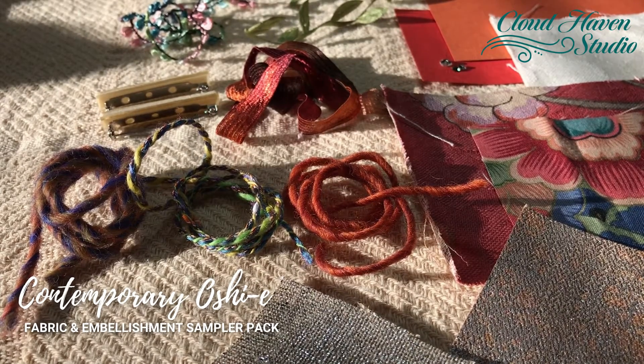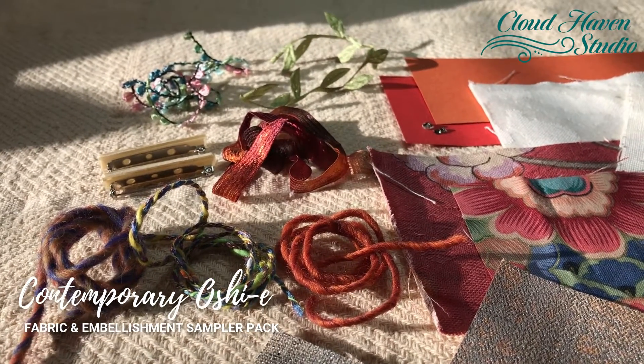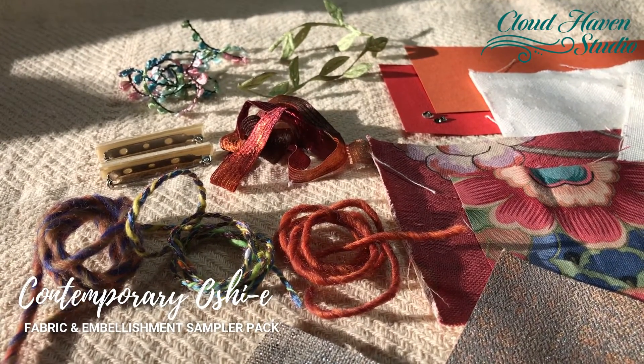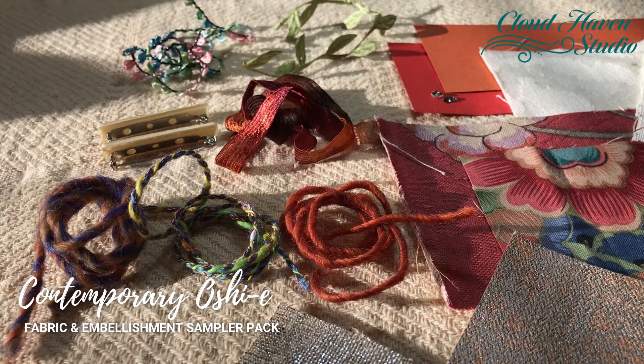Hi, this is Wendy Duke. You're looking at a sampler of fabric and trims and other goodies that's included in your contemporary Oshier basic kit.